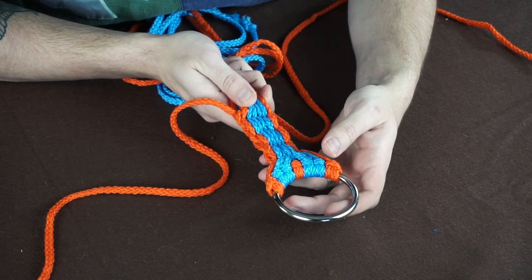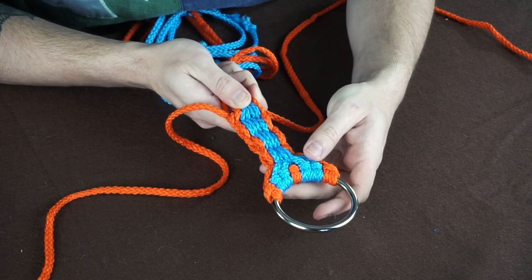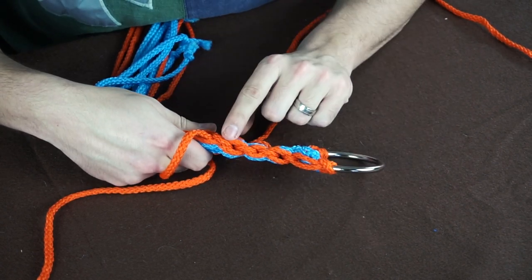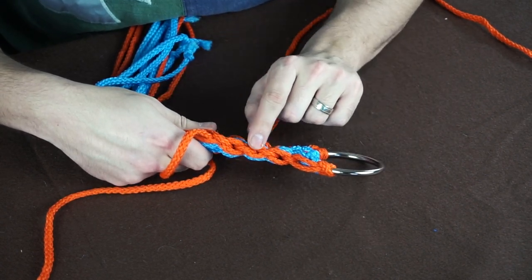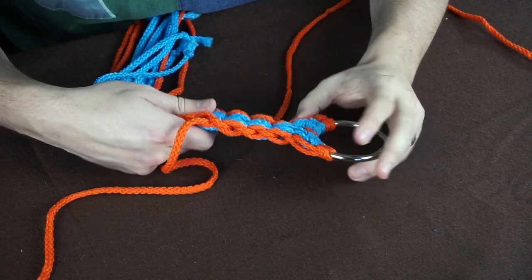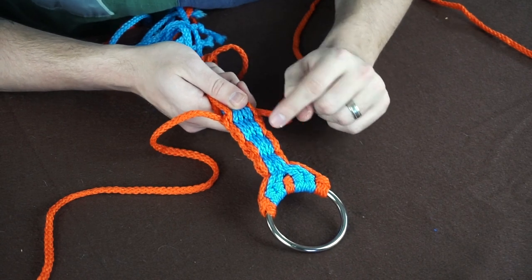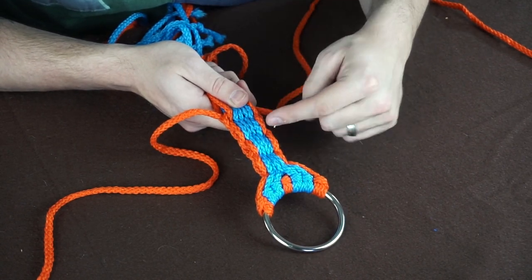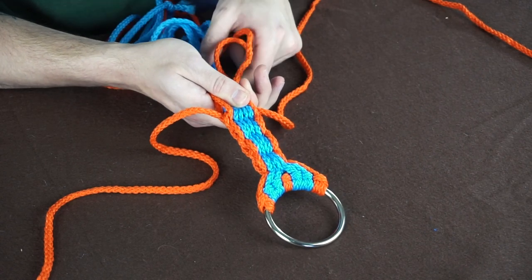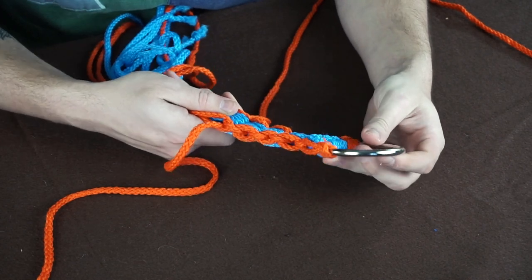So we just did three layers and you can see what it's starting to look like. One cool thing about the double weave that's different from the single weave: it makes a chain pattern on every single one — something a little different from the single. Go back through, make sure you tighten up the edges each time and pull your extra strands every time — that's how you keep the tension the same all the way through.